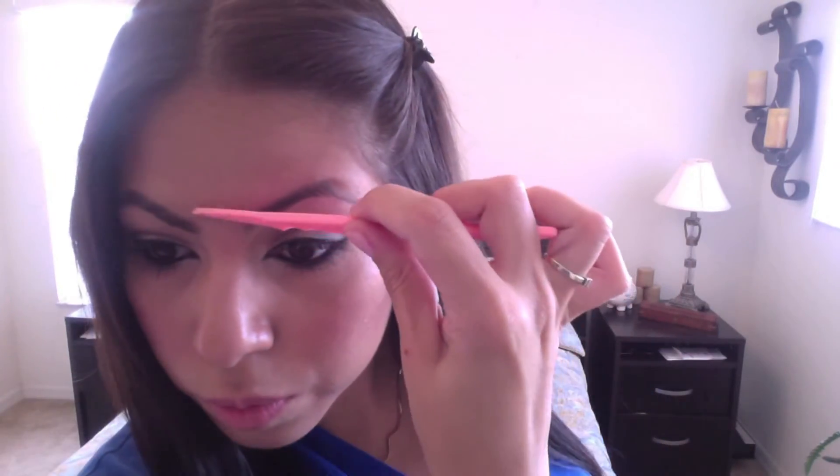For the middle part of my eyebrow I used a razor instead of the thread because my nose is in the way, so it's hard to get in that area. This razor just removes all the hair and it's not painful at all.